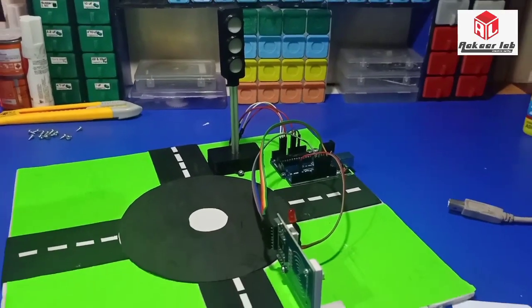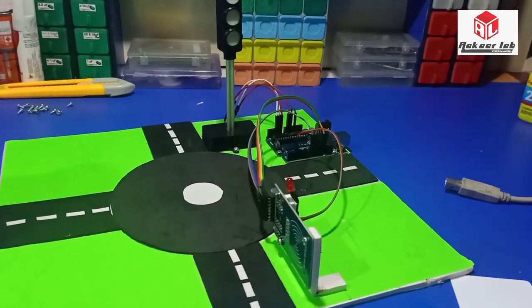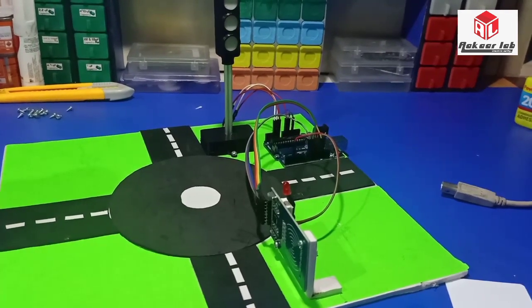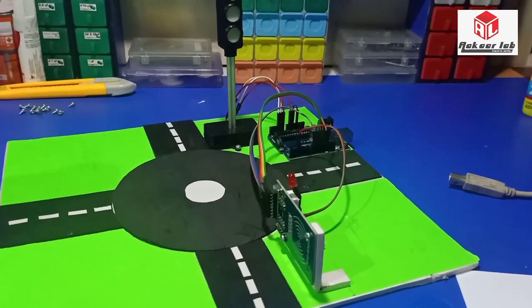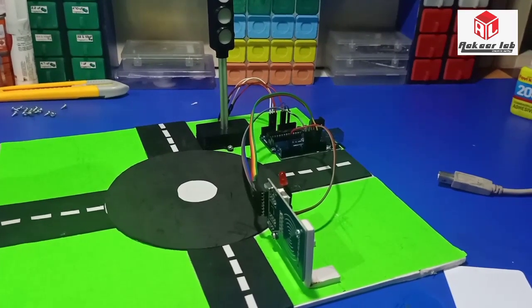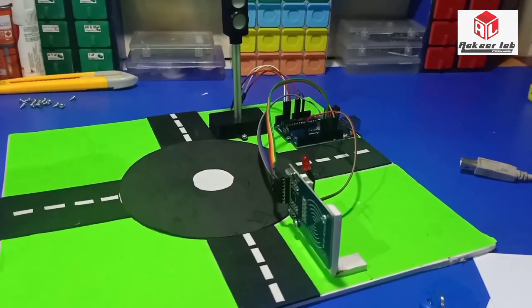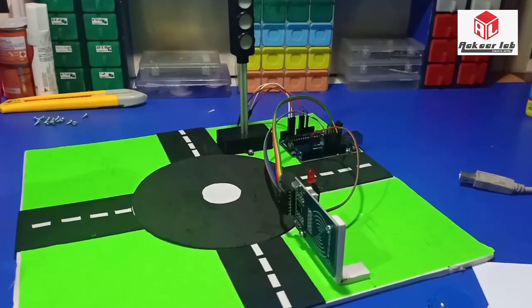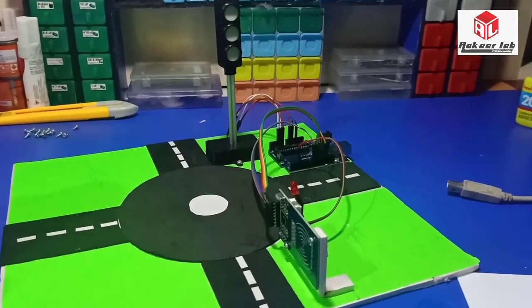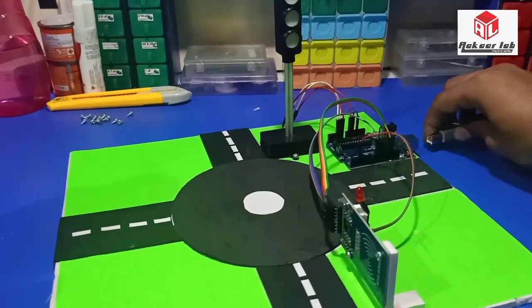Hello friends, welcome back to Akar Lab. This is one more project using Arduino for a smart traffic signal for ambulances or emergency vehicles. I already uploaded a previous video using the EM18 RFID reader, but in this project I am using the RC522 RFID module, which is cheaper than the EM18 version. Let's turn on this project and see how it works.